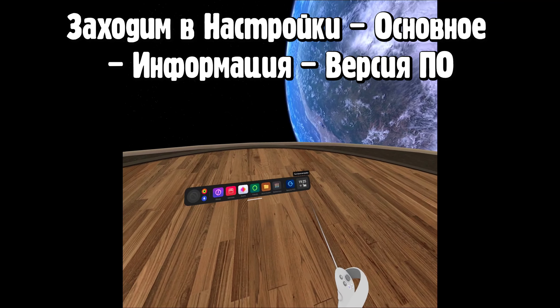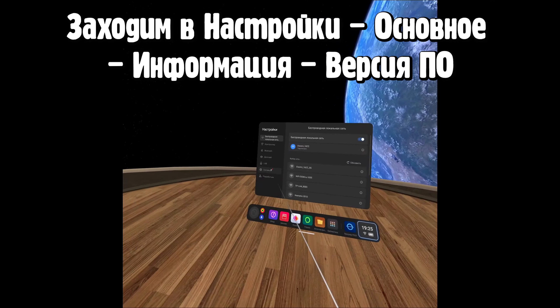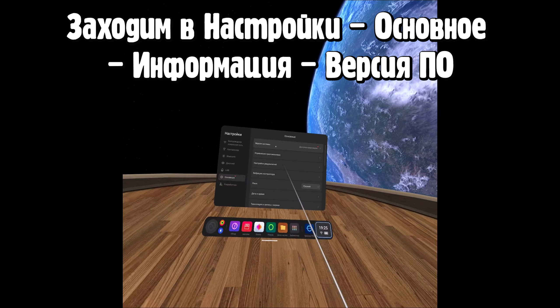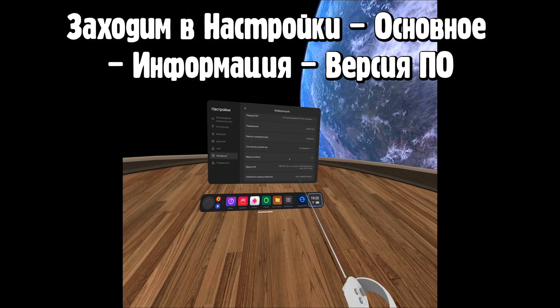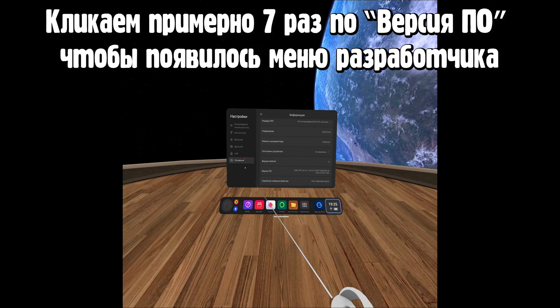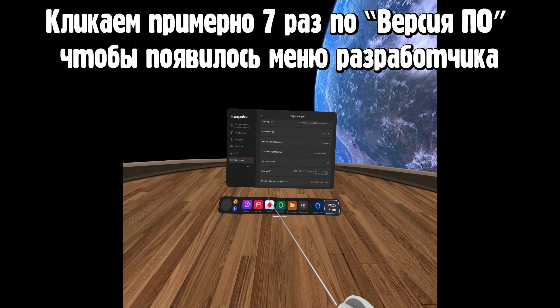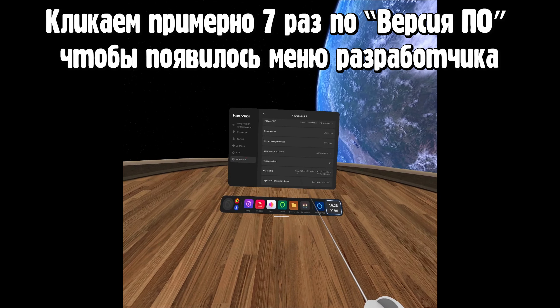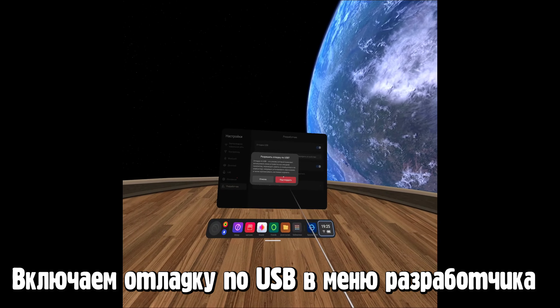Первым делом после включения переходим по значку времени, заходим в настройки, заходим в основное. В самом низу — информация, версия ПО. Туда надо ткнуть примерно 7 раз, чтобы включилось меню разработчика. Утыкаем, пока оно не появится. Далее переходим в это меню и включаем отладку по USB.